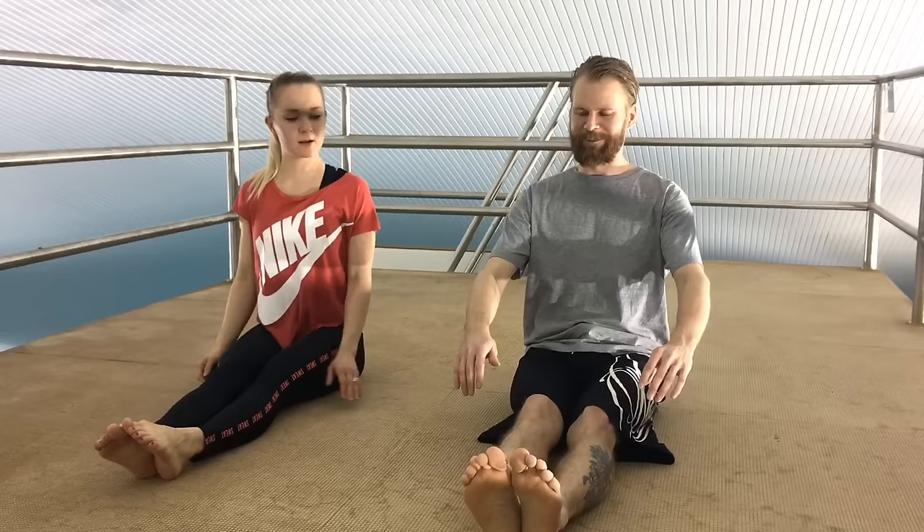Naturally this would be too easy in a normal scenario in a gym, so we're doing this at 10 meters height on a diving platform.